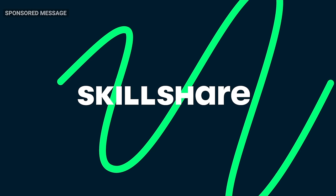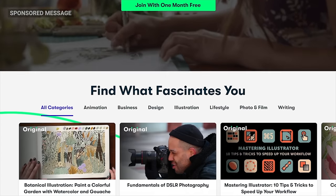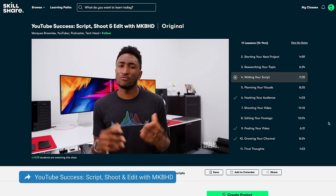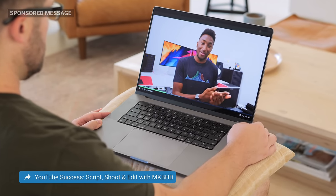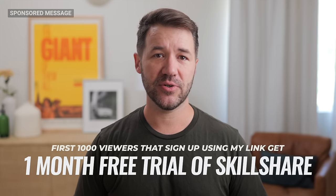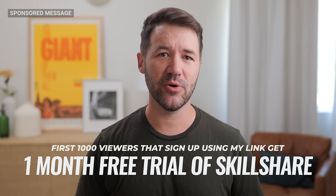Before we get started, I'd like to thank Skillshare for sponsoring this video. Skillshare is an online learning community with thousands of classes you can take at your own pace. I discovered a class by MKBHD — with nearly 16 million subscribers, Marques Brownlee knows a thing or two about YouTube — and his easy-to-follow class, YouTube Success, helped me increase engagement by almost 30 percent. Skillshare covers interior design, photography, coding, even gardening. The first 1,000 viewers to sign up through my link get a one month free trial.